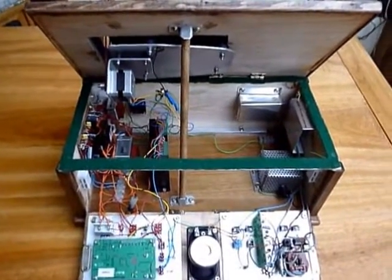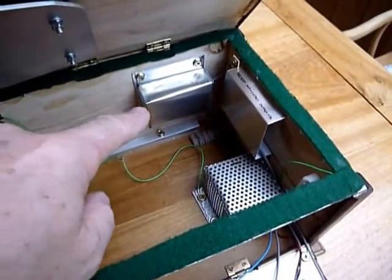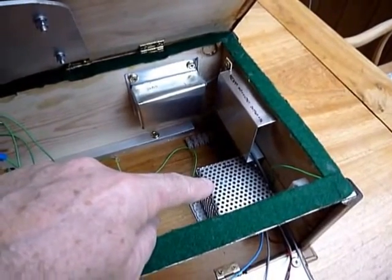This is the inside of the Mark II phonograph. Over here we see the audio section. This is the input. This is the preamp — it's a stereo preamp. This is the power amplifier, the mono power amplifier.